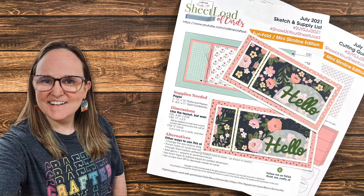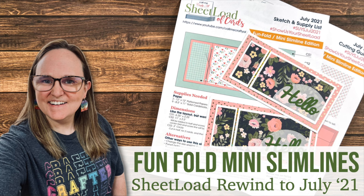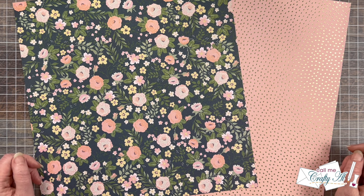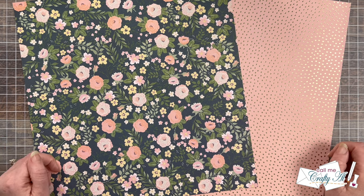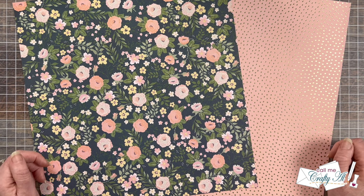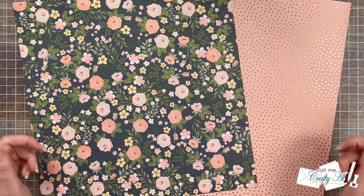Hello crafty friends, my name is Alicia but you can call me Crafty Al, and welcome or perhaps welcome back to my channel. It is that time of the month where I revisit a past sheet load of cards for the Sheet Load Rewind series. Sometimes I go back and switch things up, sometimes I just make new sets. If you enjoy this look back at older editions, I do have the rewind playlist down in the description box, and also a link to the original debut and process video for the edition I'll be revisiting today.